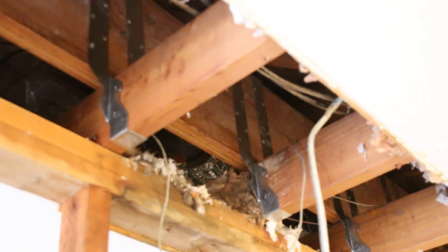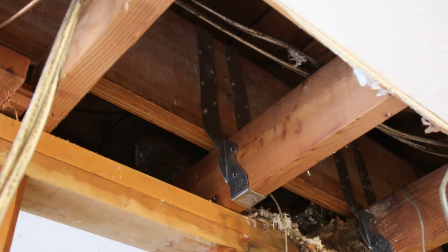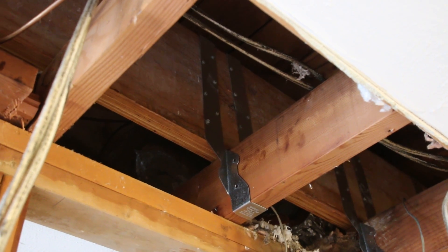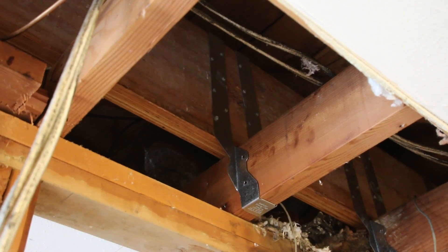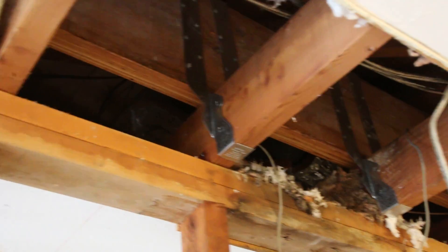Now I'm going to bring you over here and show you how we connect the micro lam to the ceiling joists. The micro lam sits up in the attic above all the action, so we have space for wires to pass through. We use joist hangers made by Simpson Strong-Tie — the part number is THA 281.